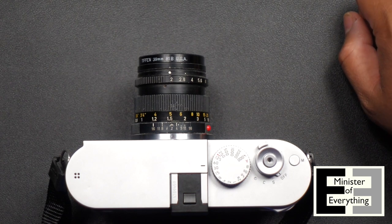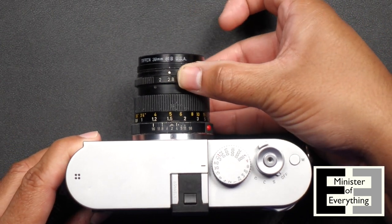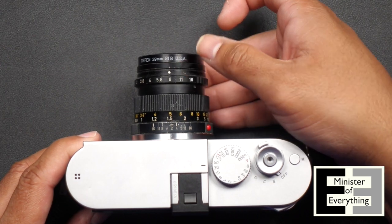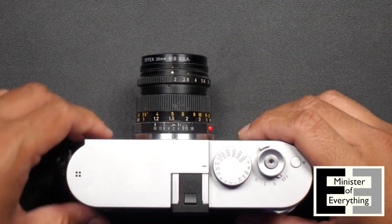So let's get started with a quick tour. The front here is the aperture ring. The white dot denotes what aperture you're on: 2, 2.8, 4, 5.6, 8, 11, 16. So on this particular lens, that's the range of the aperture.